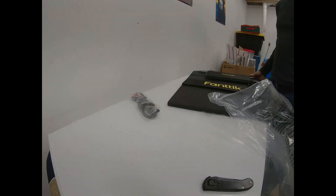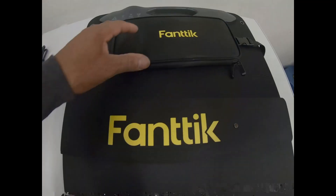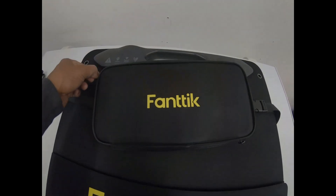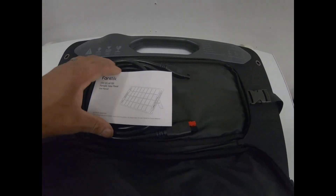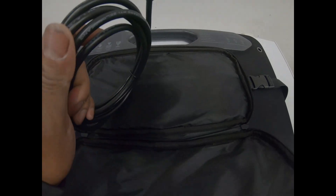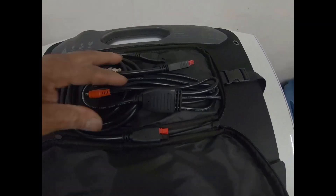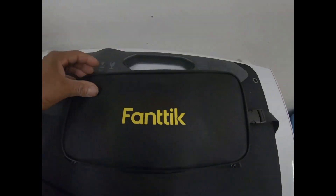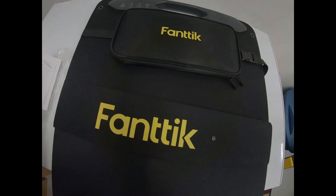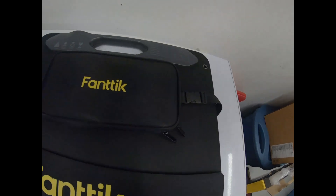Inside here you got your cords, and you plug in your main cord into the back. Then you have your DC plugs that go into the power station or whatever you might have, so it'll fit multiple different devices.